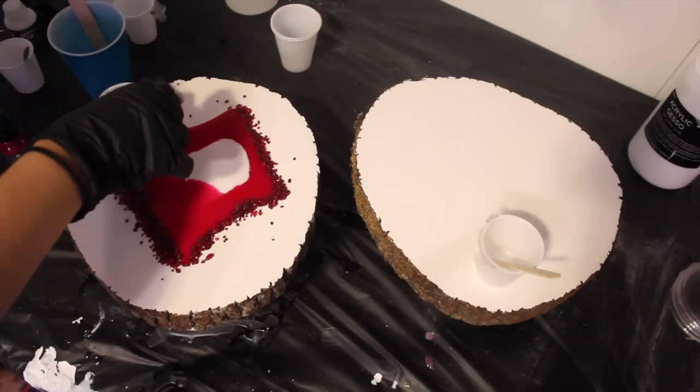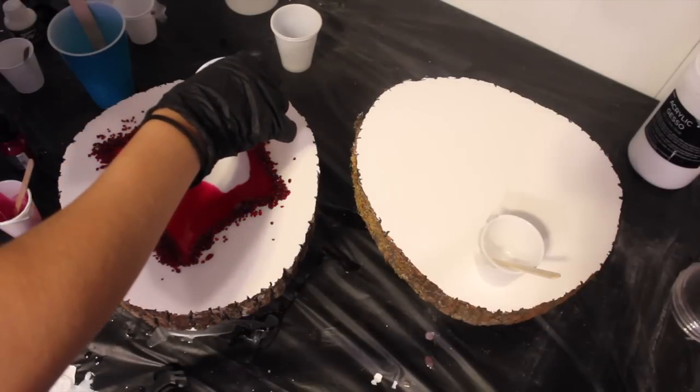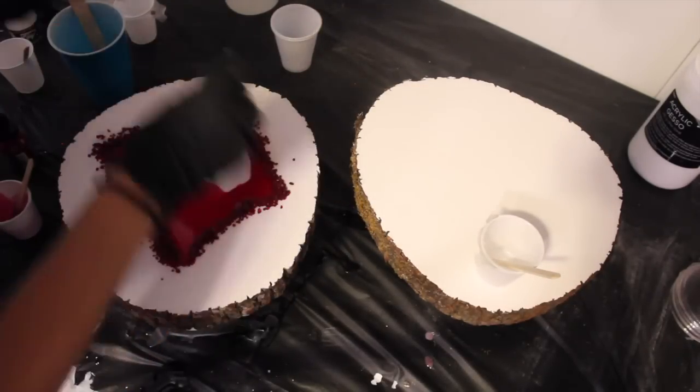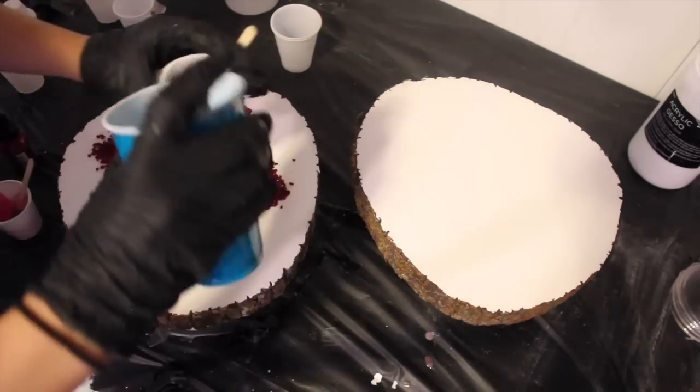Add texture as you put everything together. I used my glove to push the texture in, then I'm adding my next color — white. I did decide to get rid of some of that white later, so you'll see that, but just keep building out.